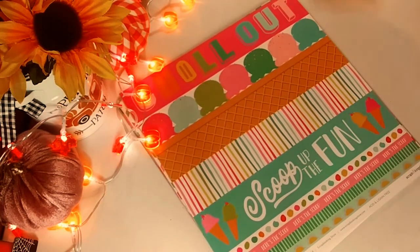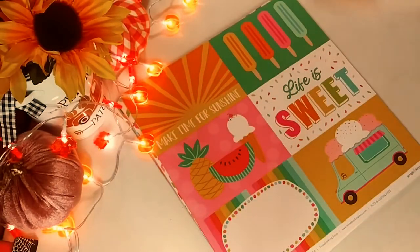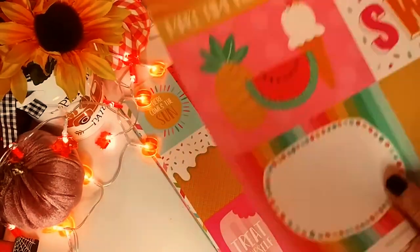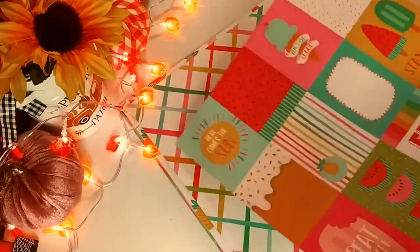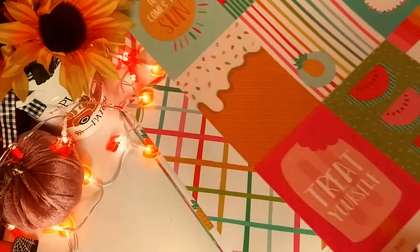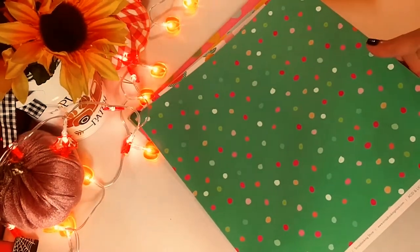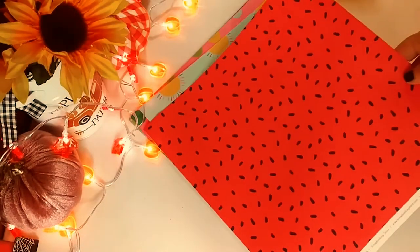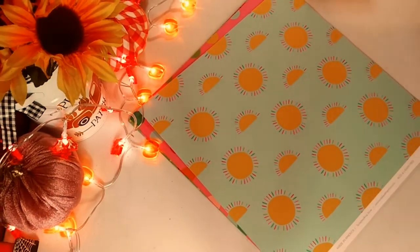Each sheet is actually different, and I have to say the paper is very good quality. You have some really pretty cut-aparts. The theme is sweet and candy and ice cream and watermelons — obviously summer. This is really pretty, very bright papers. I actually like the collection. I thought it was really nice, but I think I can probably get it for cheaper, so I don't know if I'm going to continue with the subscription. But this month I actually like it — it's really pretty with the watermelons. I love that sheet, the whole watermelon and ice cream thing.